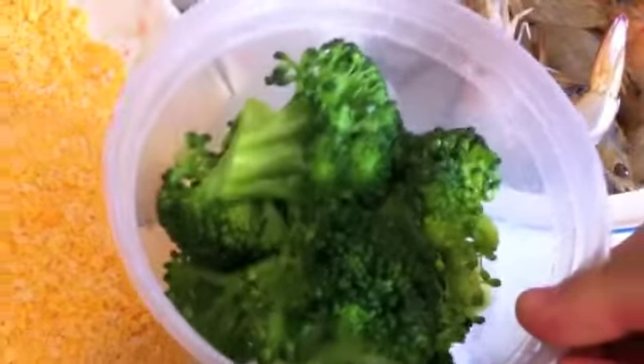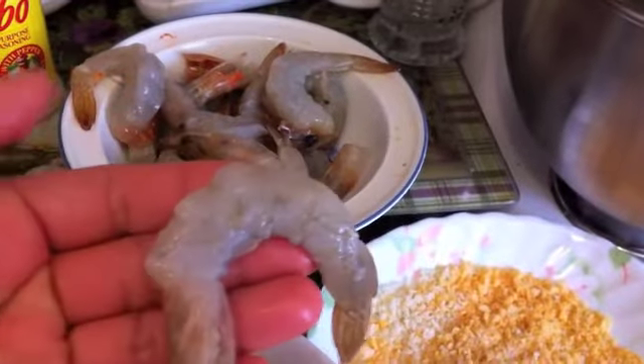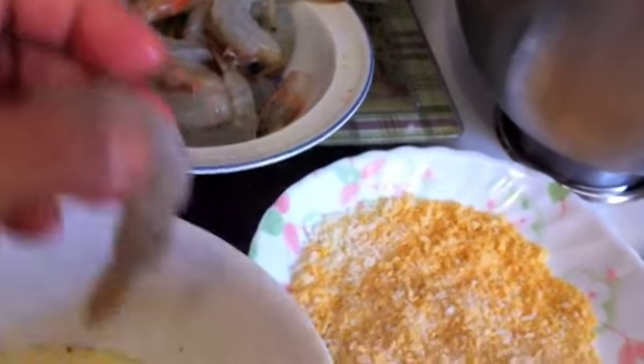So what we're going to do first is we're going to clean our prawns. We'll be back with clean prawns and we're going to do our dipping. And also what I have is I have some broccoli that I'm also going to do the same. So right here I've cleaned my prawns — you see I took the skin out in the middle and I left the head and the little tail. I cleaned it out and took that vein out — you want to take that vein out.